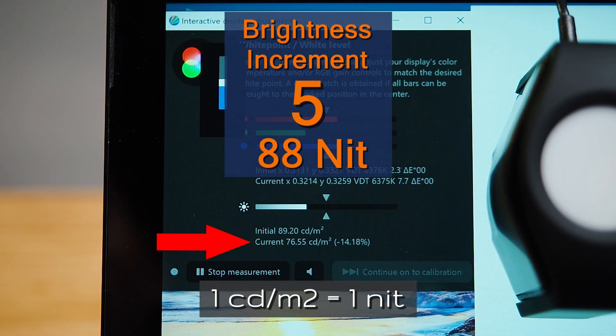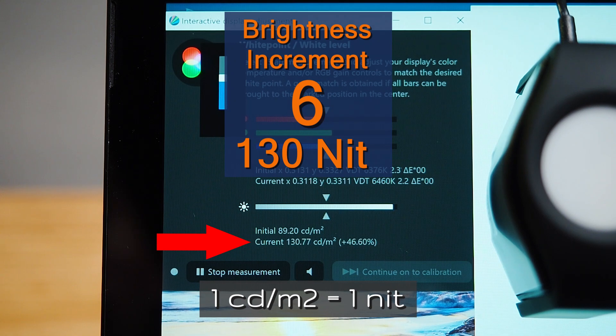Increment four is 58 nits. Increment five is 88 nits — this is probably the one you'll be looking at for photography and videography editing. Increment six is currently sitting at 130 nits, which is over the mark for photography and videography. So you're looking at increment five for photo and video editing.